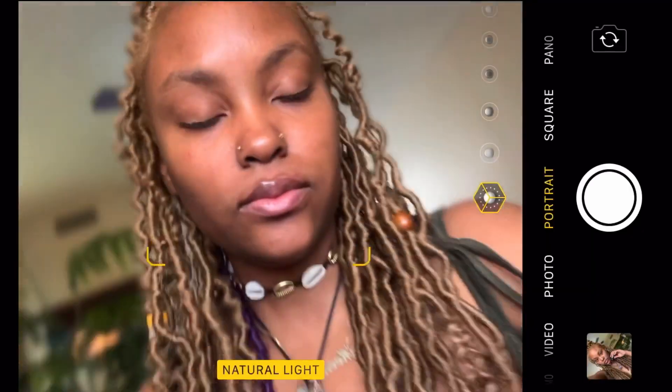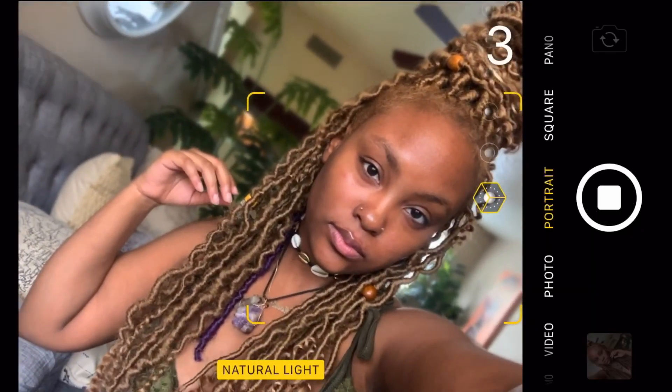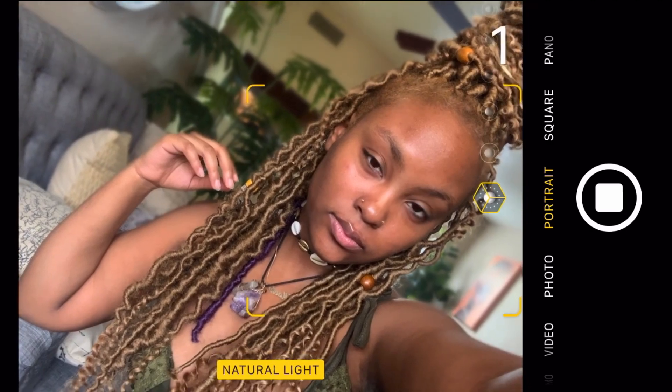Hey y'all, welcome back to another Meek Fro video. I am Meek Fro, and today I'm going to show you guys how I achieve these instant curly faux locs — handmade. If you're interested, stay tuned.